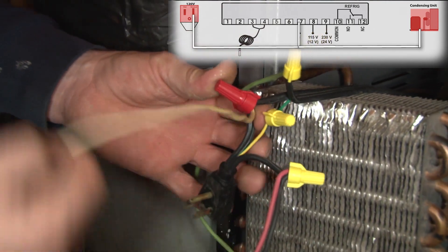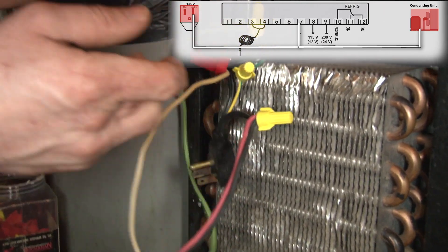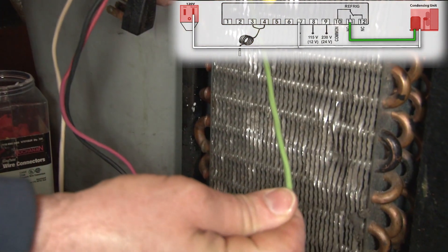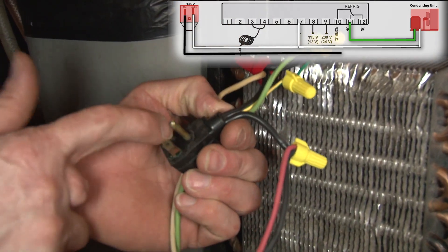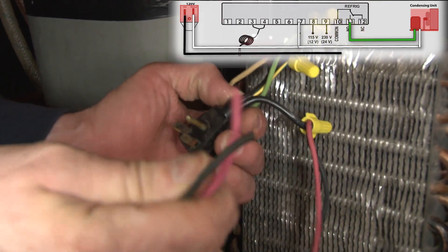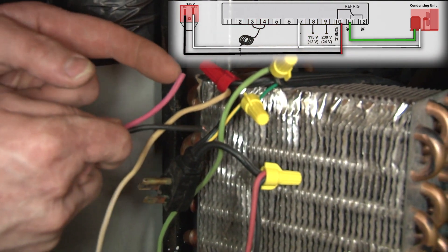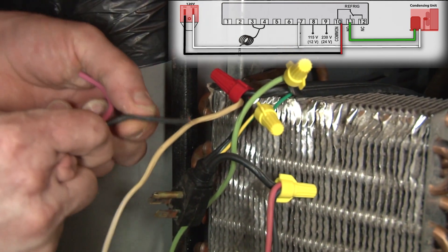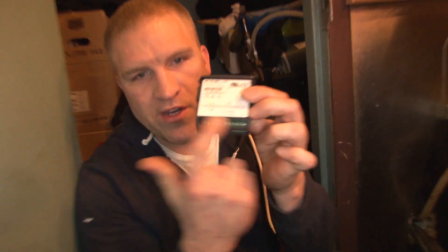This is going to be our neutral for our controller, spliced into the neutral side of the plug. Next is going to be our compressor load, which connects to the refrigeration terminal on our controller. This is our hot coming from our power supply — I usually put two wires on that one for convenience, so one goes in each terminal. The red will supply our relay for the refrigeration circuit, and the black will supply power to our controller.